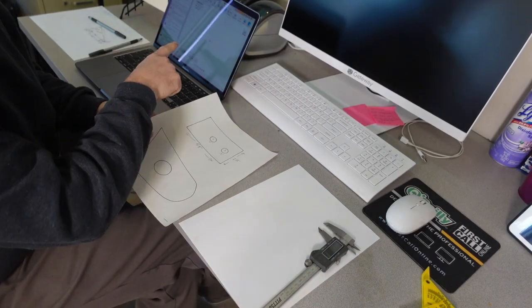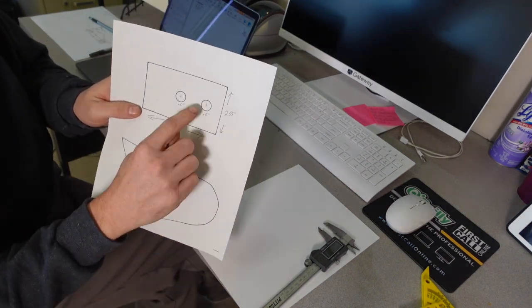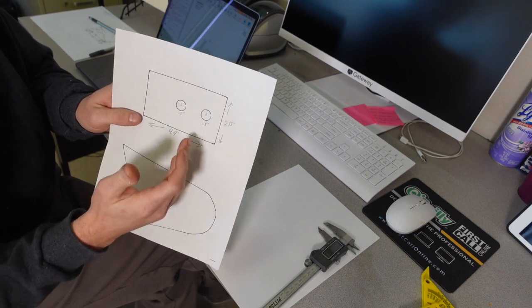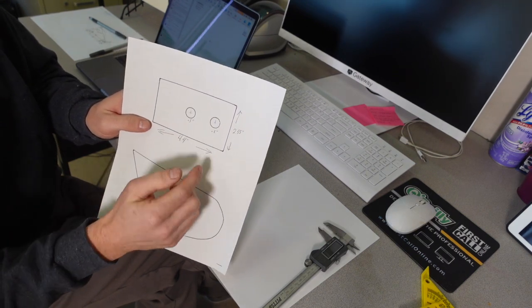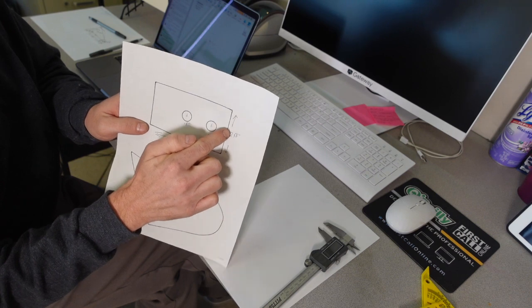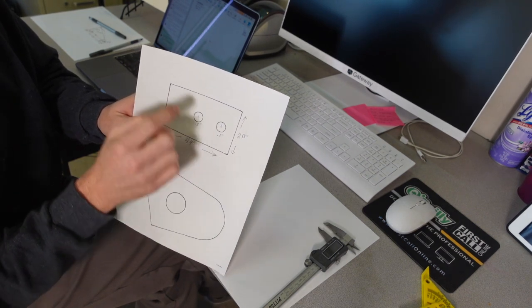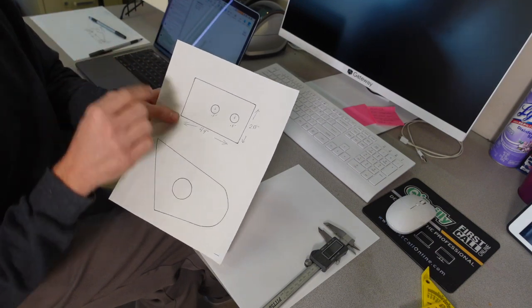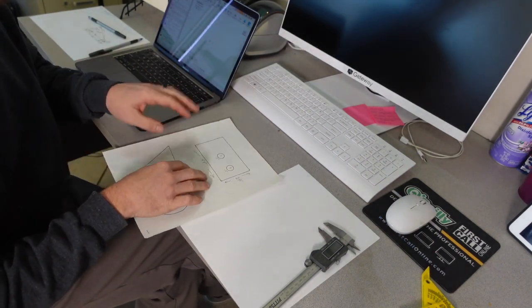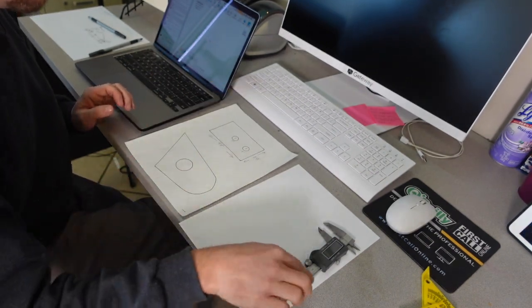One thing that's important — the system is going to need it and it makes things easier — is we need to measure off of at least two points from where these holes are. We measure off of the far wall and then off the bottom of each one. That's going to help us go into the dimensions part and set these exactly where we want them.